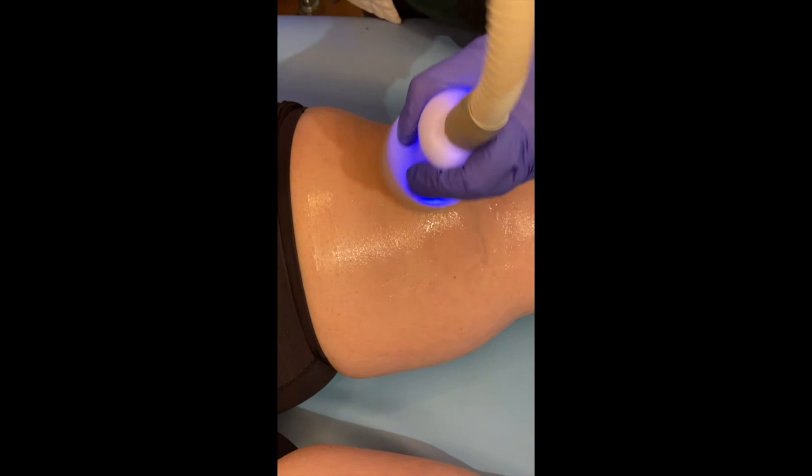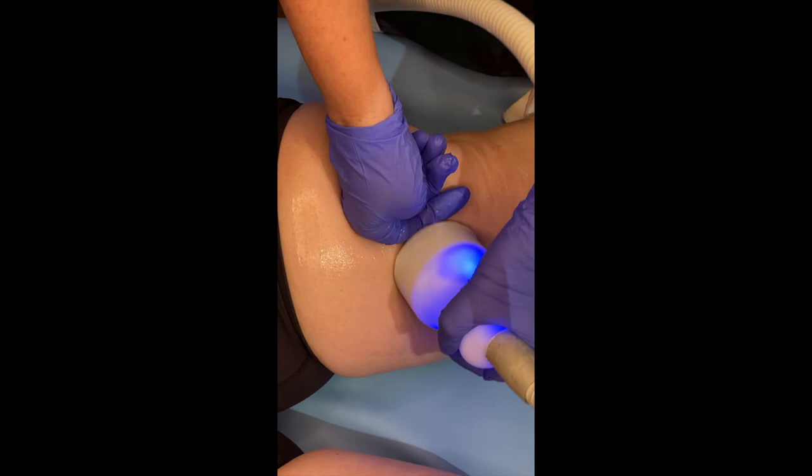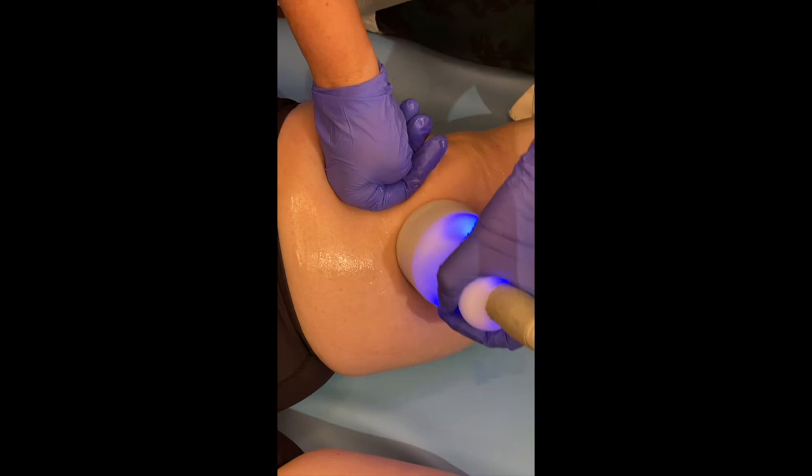So you'll notice it has gone from red to blue — now this is the cold step. No pain, just a little cold.